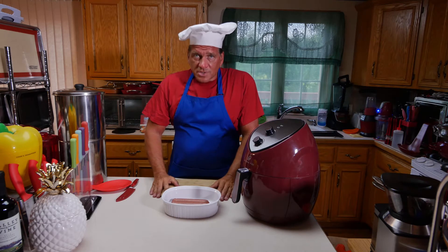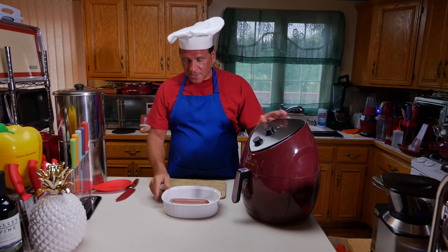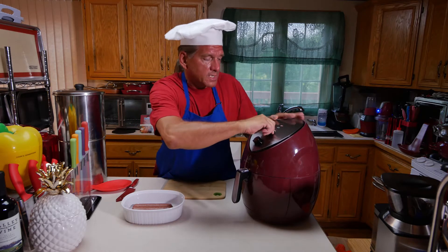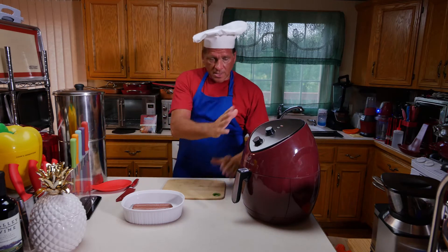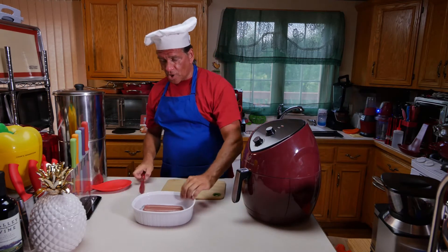I have a couple of tricks up my sleeve which you'll have to see as we progress. What I'm going to do is preheat this to 350 and get it started. I'll crank this up to 30 minutes — it's not going to take 30. So while that's heating up at 350, I'm going to take some of our all beef hot dogs.